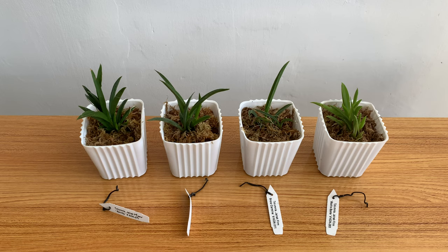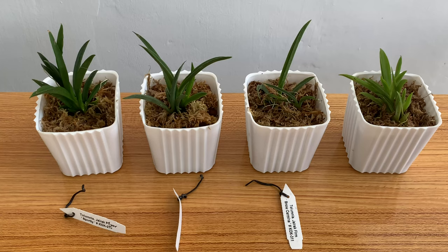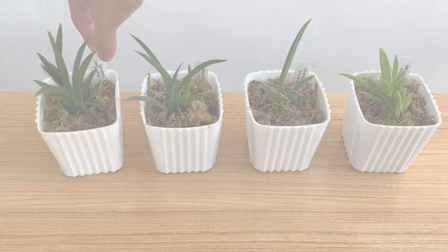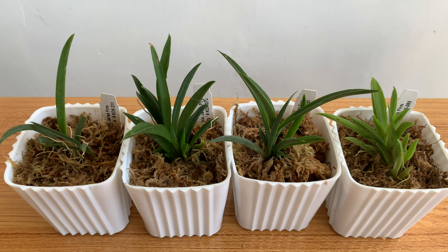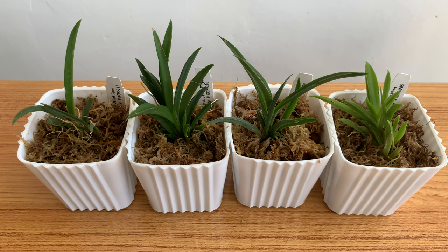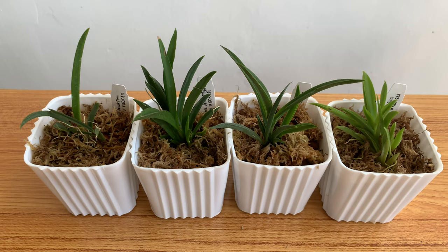They are all done and I will just place their tags on their pots now. Here they are and I really hope that they will grow well in this setup. I like to water my orchids every day, but I've seen most tulumnas are mounted or in a very airy pot, so I'll just see if they will grow well, hopefully.